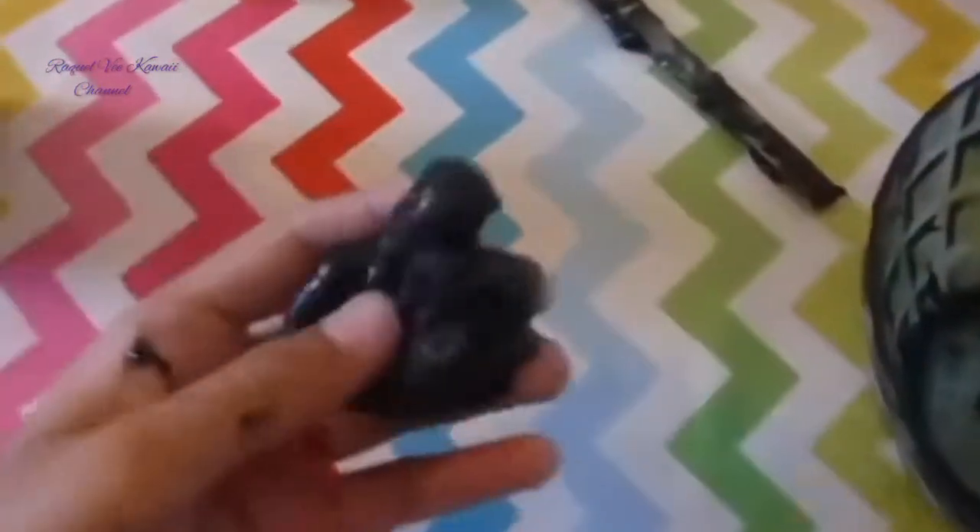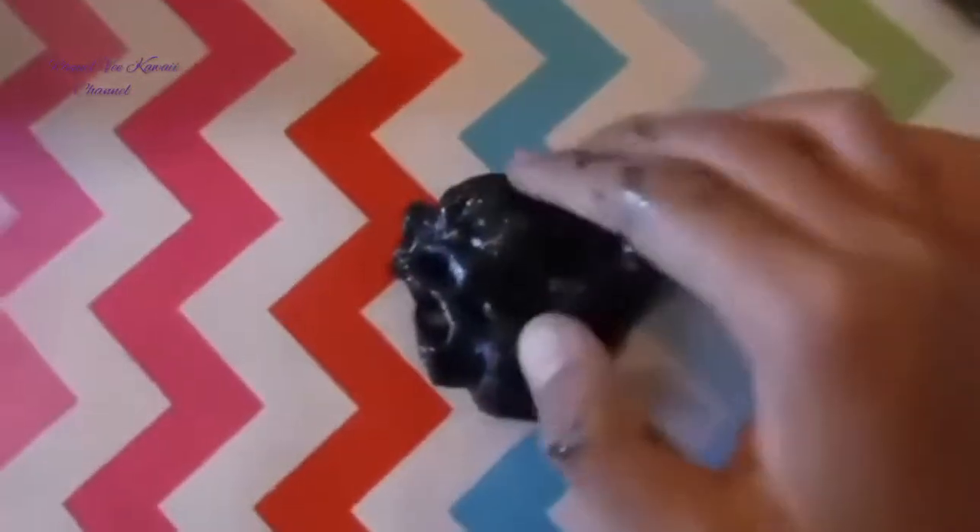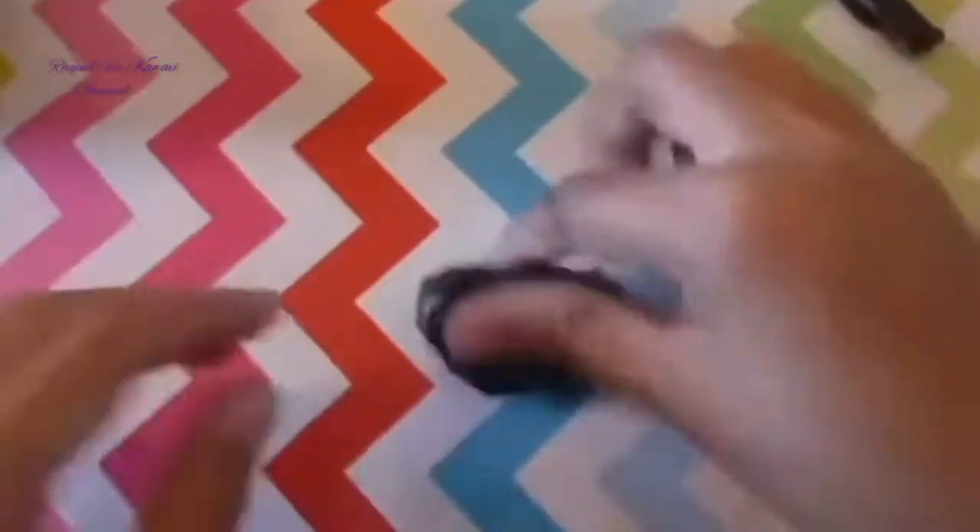Guys, I think it could be ready now — let's just knead it a little bit more. It might take a while to do this. That's it, it's slime now! It's so stretchy, it's good!